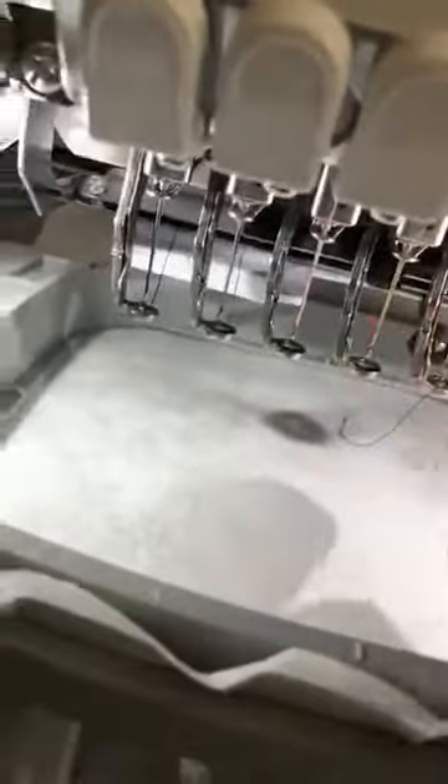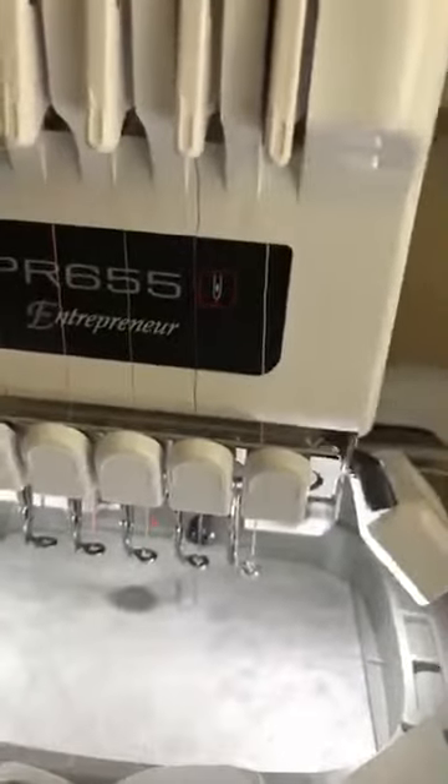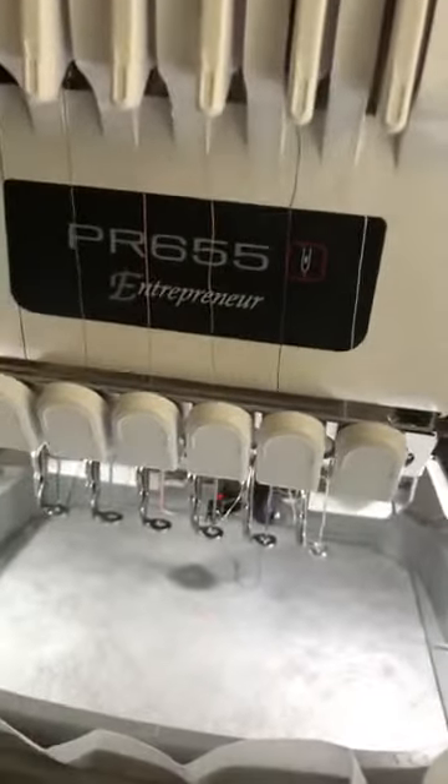I just went and did my trial. My thread is in a funky position - it's actually stuck to my threader. The most random stuff happens. Let's just cut it and start over.